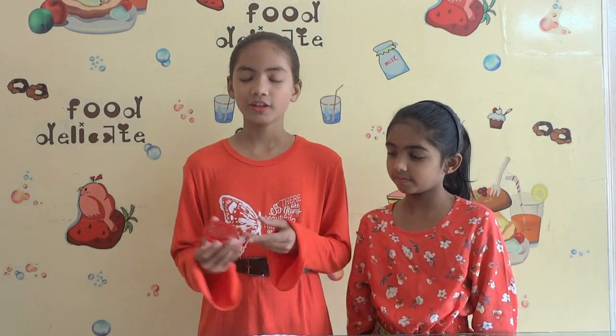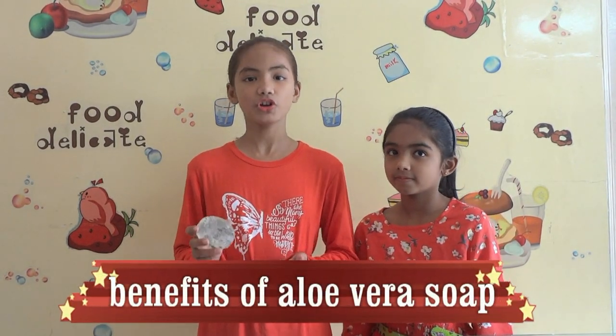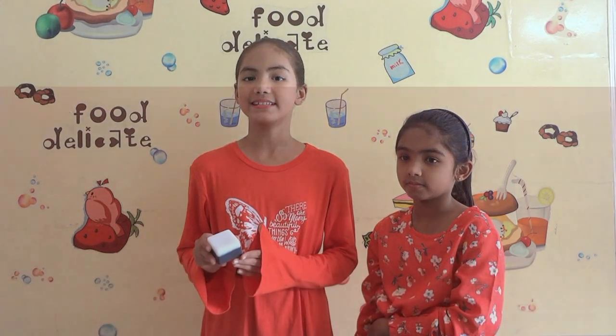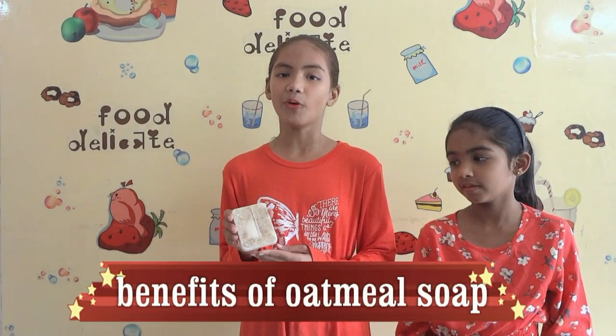Now I am going to tell you the benefits of all these soaps. Rose soap makes your skin glowing, radiant and tender. Aloe vera fights sunburn and acts as a moisturizer. Vitamin E helps to protect your skin from aging and sun damage. Coffee contains ample antioxidants and is the perfect way to detoxify your skin. Charcoal removes impurities, cleans the pores of the skin, exfoliates dead skin, and has very good anti-dandruff properties. Oat soap can be used as a scrub as it exfoliates dead skin.